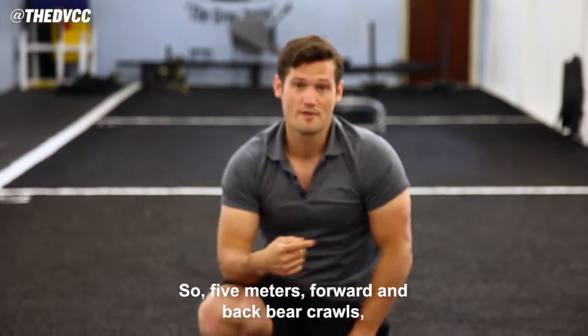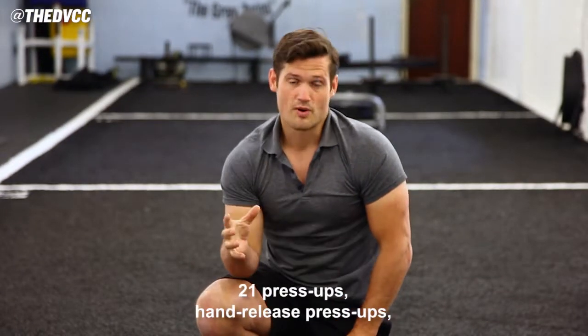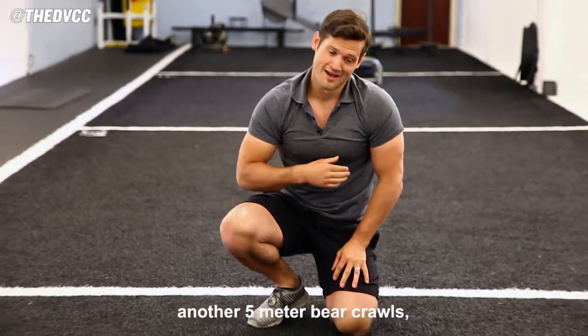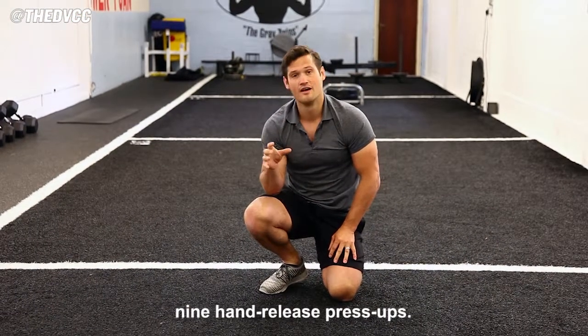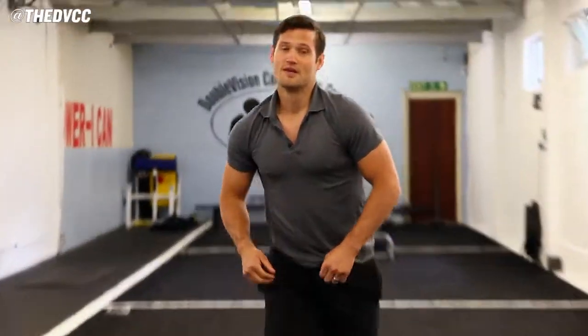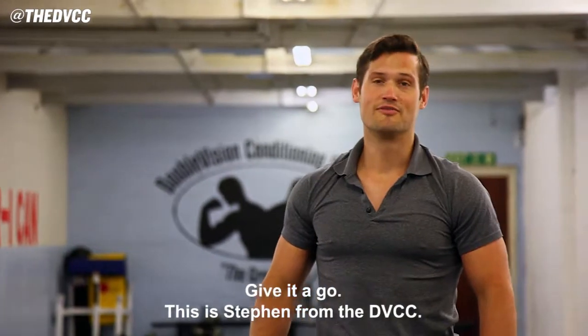Five meters forward and back bear crawls, 21 press-ups — hand release press-ups. Another five meters of bear crawls, 15 hand release press-ups. Another five meters of bear crawls, nine hand release press-ups. Back to back, as fast as you can go. Give it a go. This is Stephen from the DVCC.